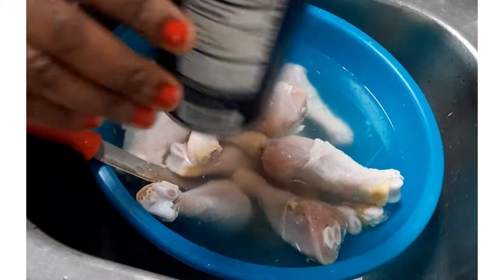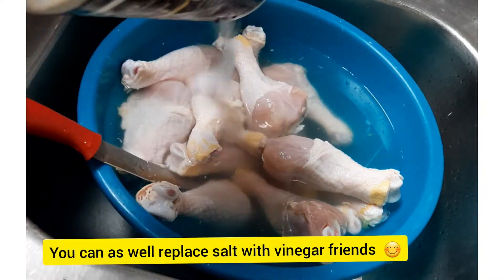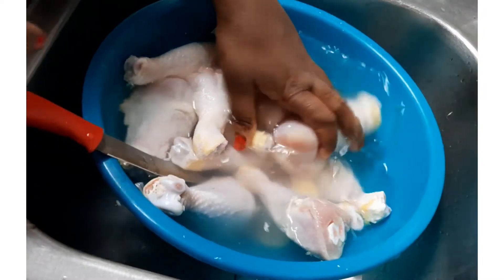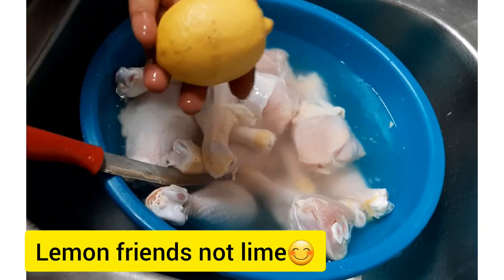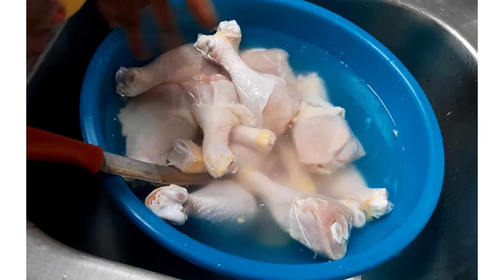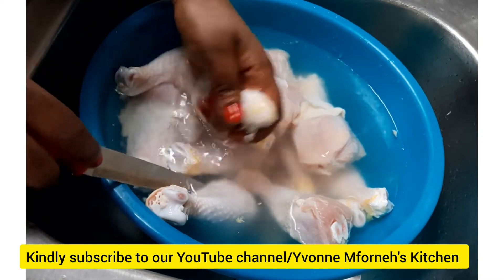I'm going to go ahead and add some salt, like so. I'll add in the salt and then clean the chicken. Later on we're also going to be adding some lime, but that will be after we've already cleaned it — once I rinse it, then we can add the lime.